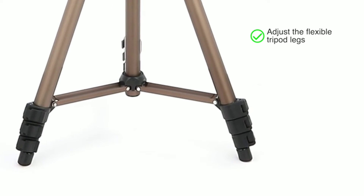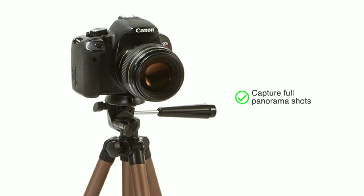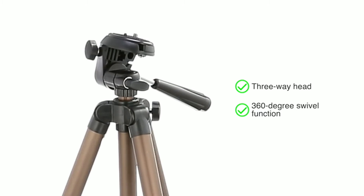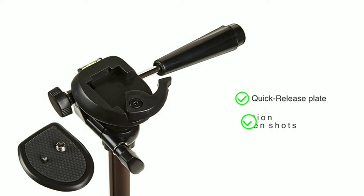You can adjust the flexible tripod legs and comfortably place it on any surface such as rocks, a couch, or your dashboard. Capture full panorama shots using the three-way head with 360-degree swivel function and handy tilt motion. The quick-release plate allows you to remove your camera from the tripod easily for fast transitions between shots.